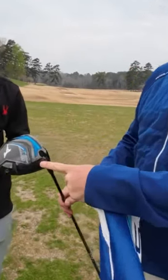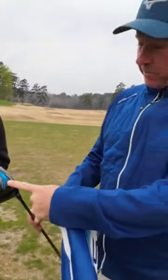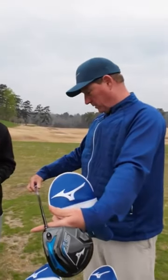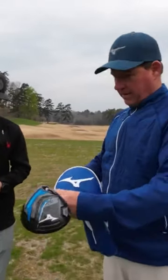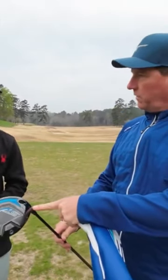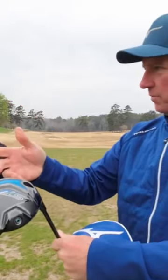We've got the STX 230 driver with the updated Cortex chamber — she's a beaut. We put you in that Kali, the new 60S shaft. And what we also did on the STX is we made this head a little bit more upright, so that could help you get the ball moving off the right side a little bit more.